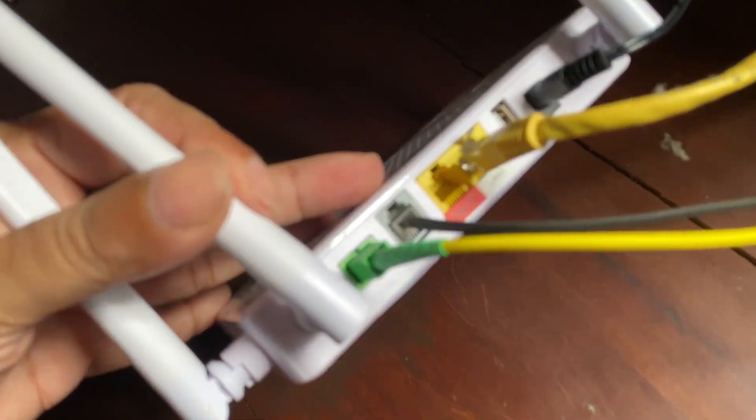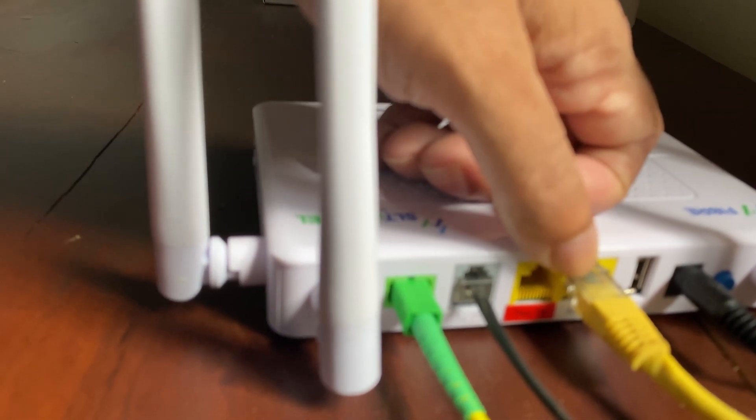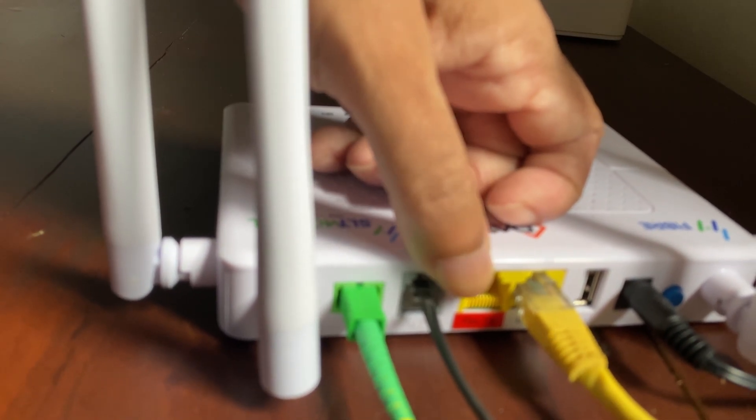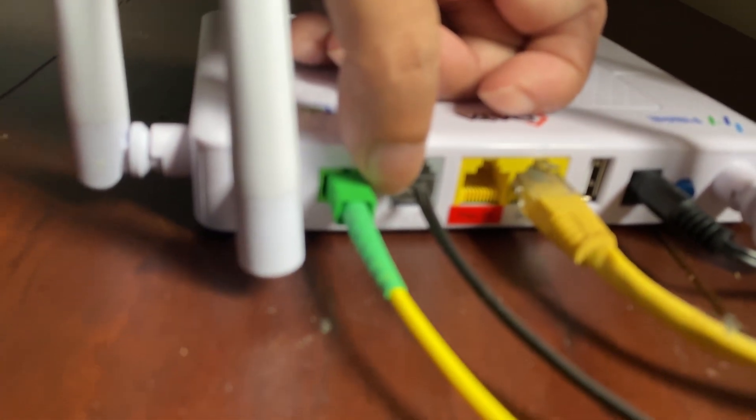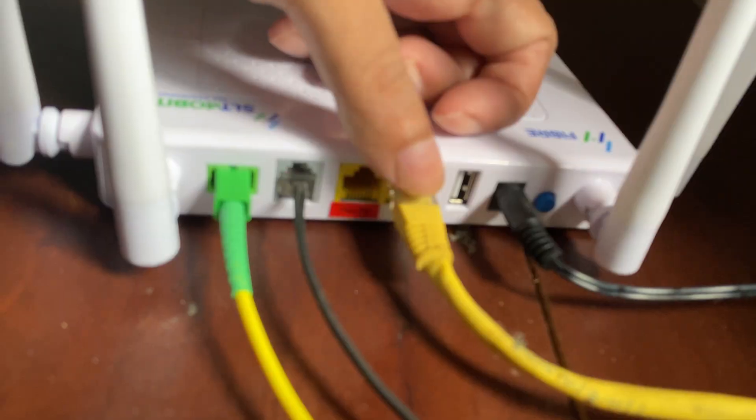But after connecting it and turning it around, here's the problem: there's only one LAN connector. The second one is dedicated for pure TV only, so there's got to be a way to change that, but I'm not sure how. So only one usable LAN connector.